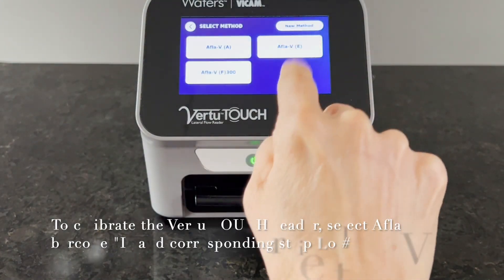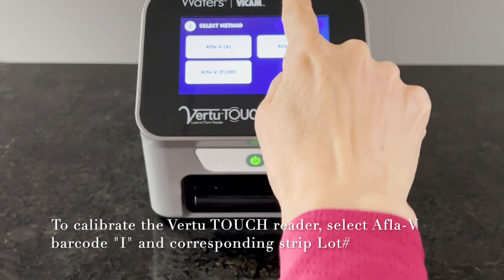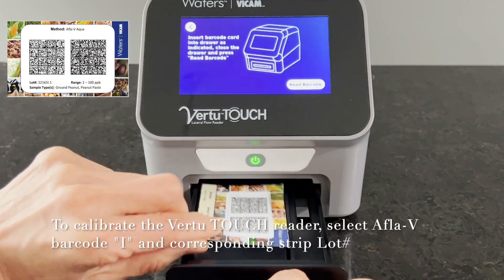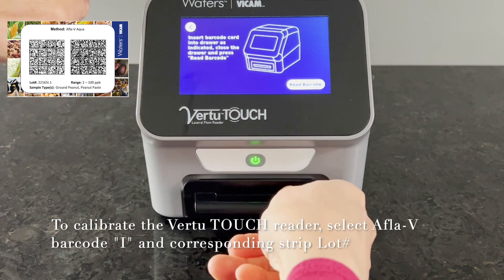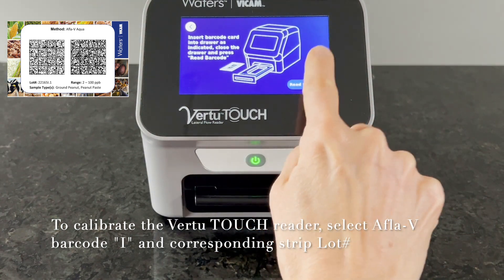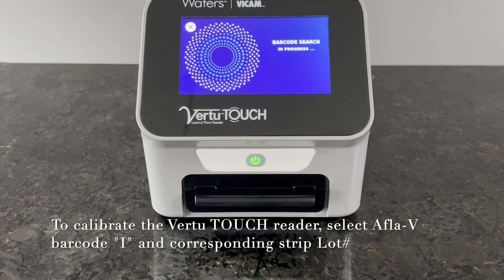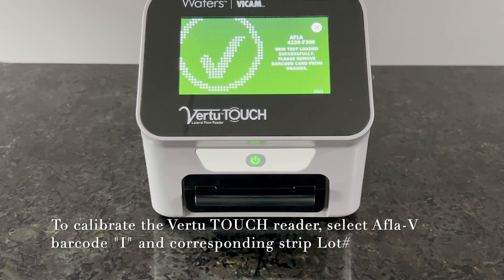Start by calibrating the Vir2 Touch Reader using the barcode supplied with the APLA-V Aqua BT Peanut Kit. For this method, we'll enter barcode I. Once the calibration barcode is scanned, the Vir2 Touch Reader is ready for sample analysis.